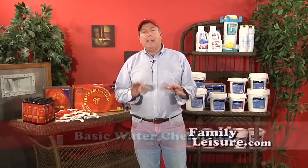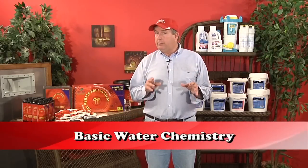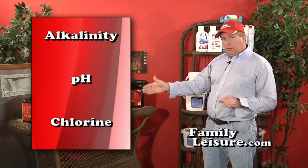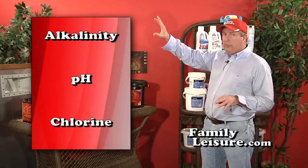We're going to talk about how to test your pool water. The three most important things you're going to test for are alkalinity, pH, and chlorine — and those are in order of importance. First you test for alkalinity, then pH, and then chlorine.